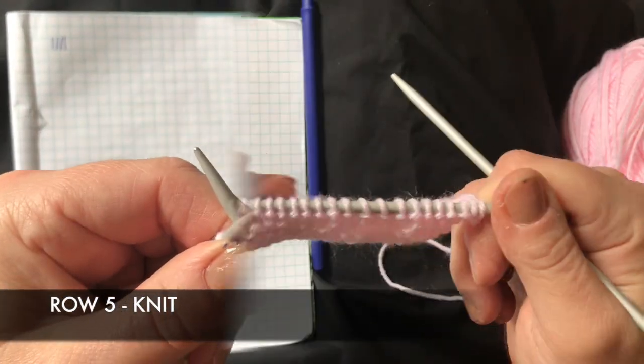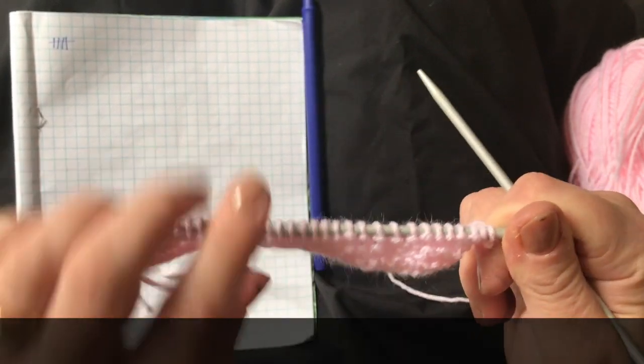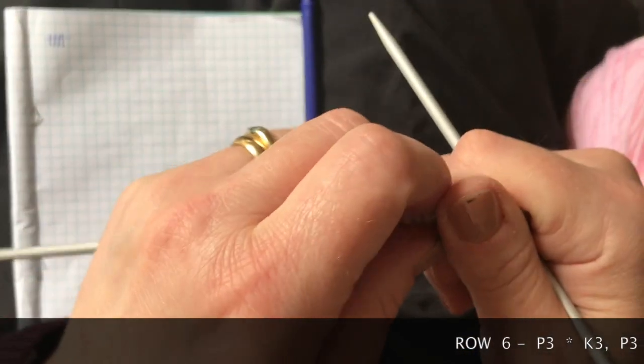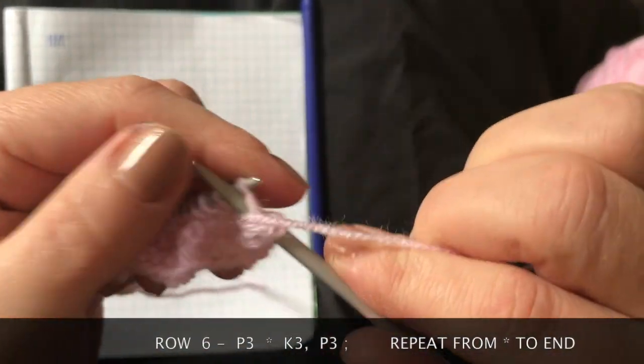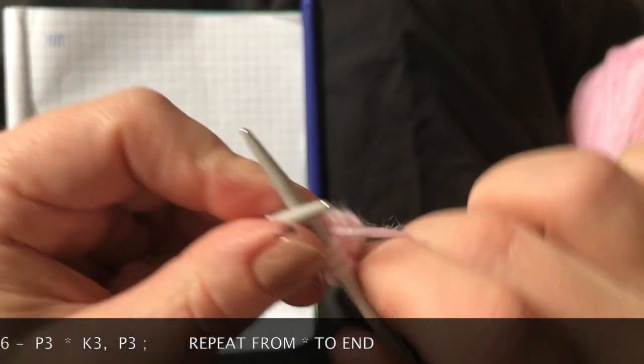Row five is a knit row and that's been done. Row six, as you can see from the pattern, is the same as row four — three purl and three knit.